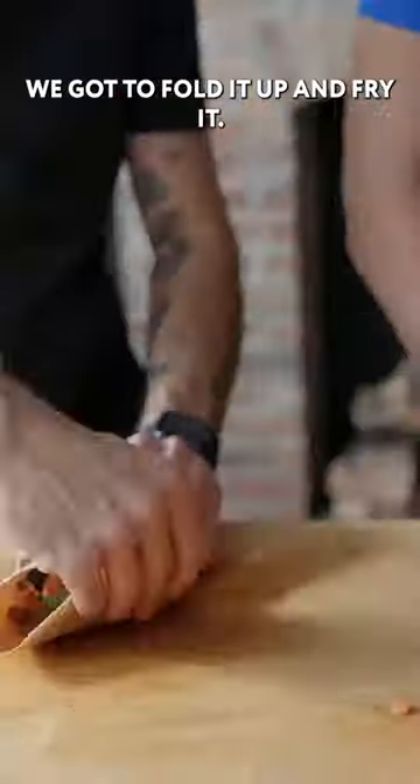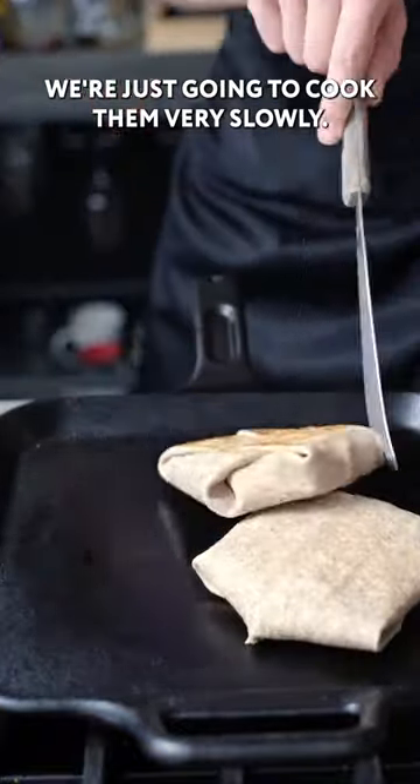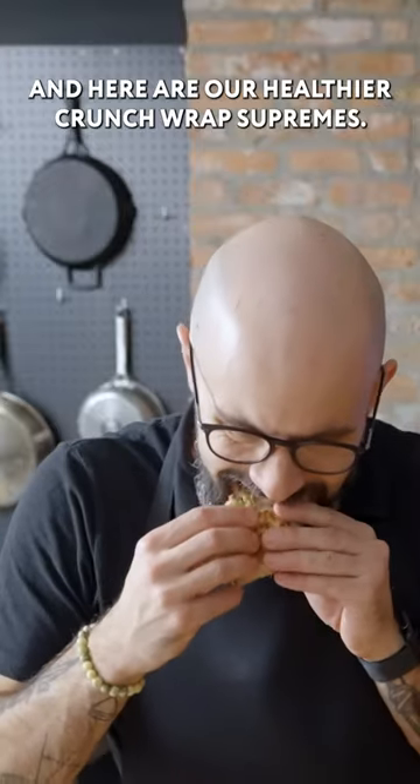This is just peppers roast. We gotta fold it up and fry it. We just lay down a thin layer of oil and cook them very slowly. And here are our healthier Crunchwrap Supremes.